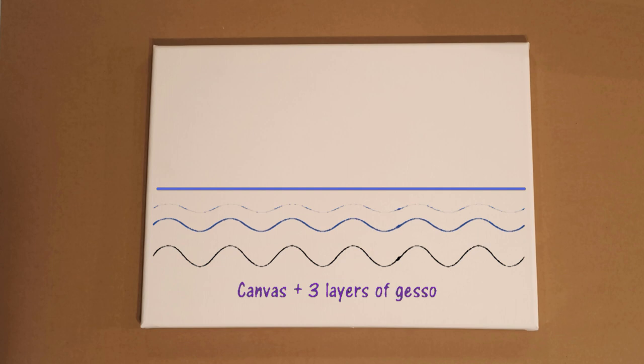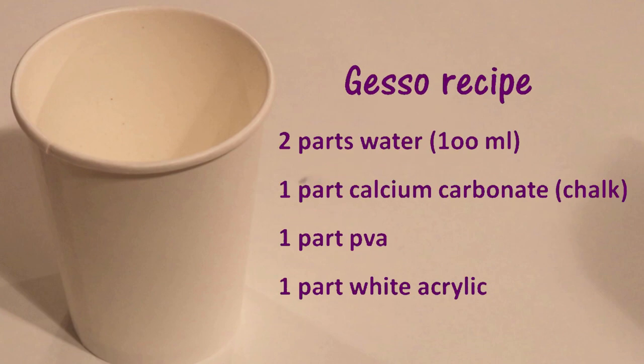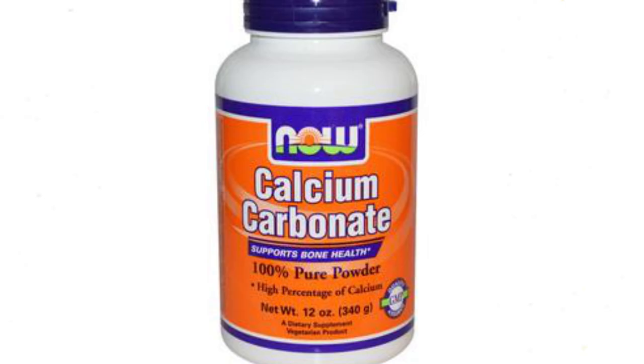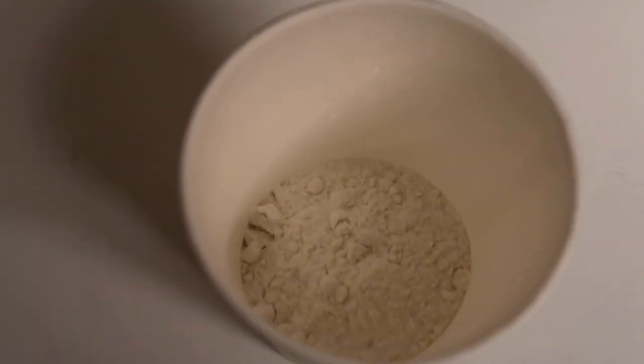In terms of the ingredients, this works every single time and they're pretty cheap. It's simply two parts water based on 100ml as one part, one part calcium carbonate or just chalk, one part PVA, and one part any cheap white acrylic paint. The reason I'm using calcium carbonate as opposed to things like talcum powder or baby powder is just for health and safety reasons. There's been a few issues recently with people concerned about using talcum powder, so I like to go with the calcium carbonate instead.